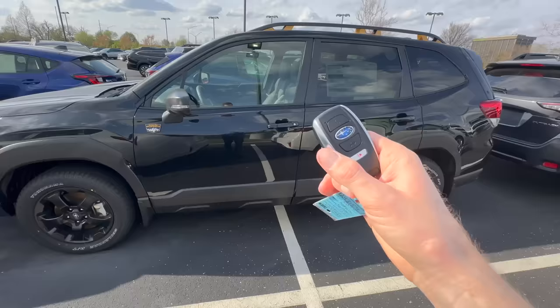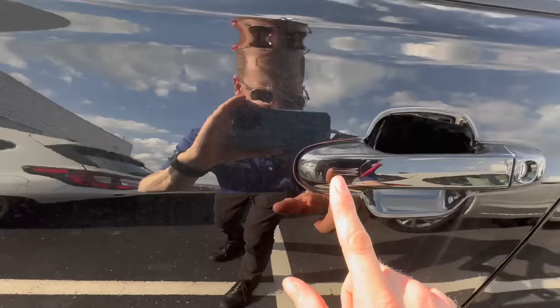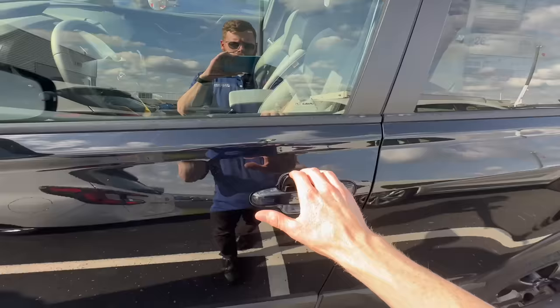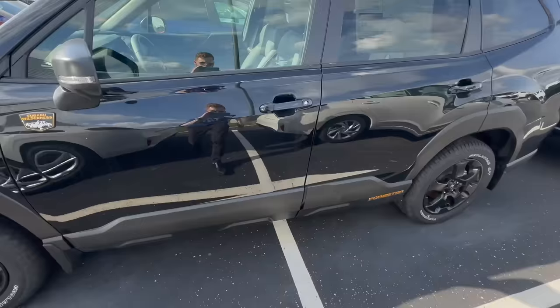The Subaru keyless entry key fob is really convenient — instead of clicking lock or unlock, you can just approach the car with your key in your pocket, pull on the handle, and the door automatically unlocks. To lock the door, you put your fingers on the groove. This is where the mistake comes into play: because of the design of this particular handle, a lot of people reach for the handle and put their thumb there to lock the door, but simultaneously actually unlock it, leaving the car unlocked unknowingly.